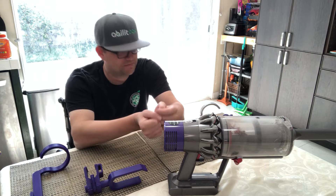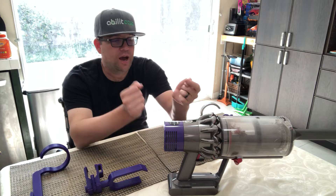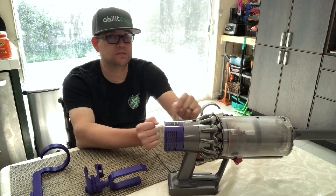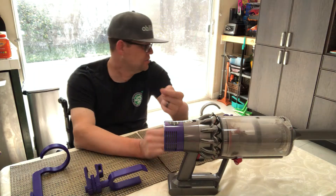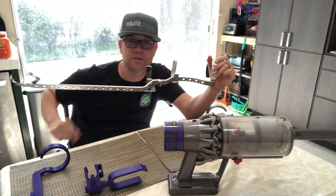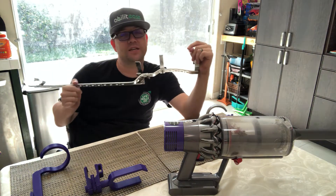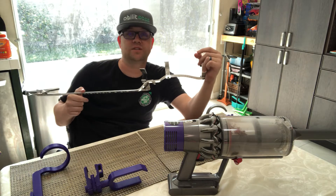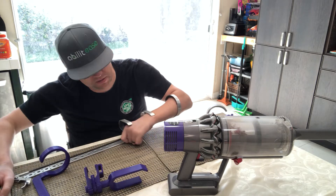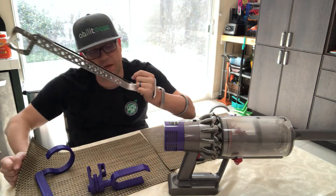My passion drove it and it came to life. I thought: how can I hold this vacuum and still engage the trigger so I can move my chair? My first thought was a product I use every day — the reacher from Quad Tools. As a C5-6, more specifically C6, I have wrist extension and I can use this really great product.